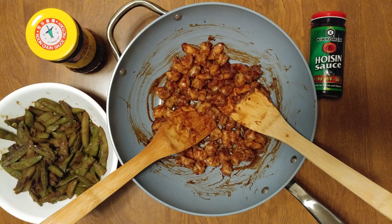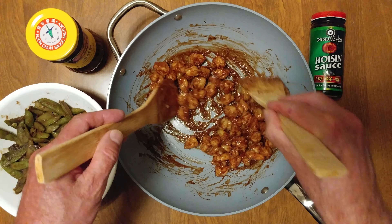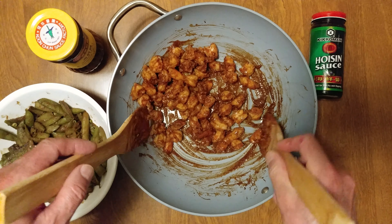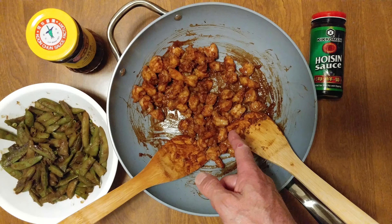I am having a hoisin night. That is 18 extra jumbo shrimp — I quartered them. I used Kikkoman hoisin sauce, which has 17 grams of sugar.